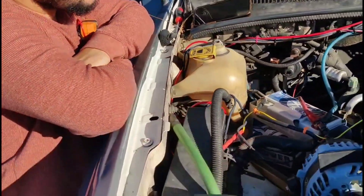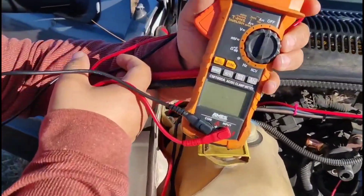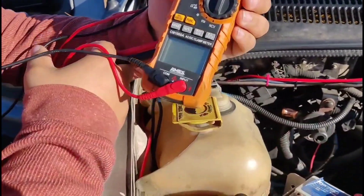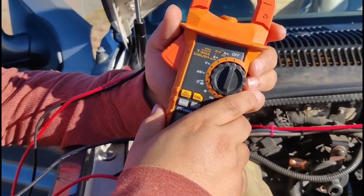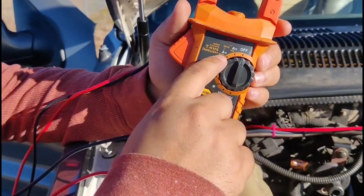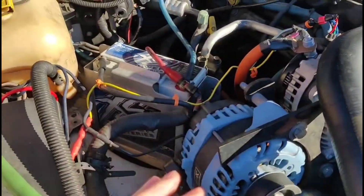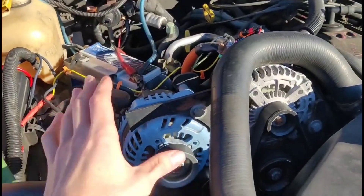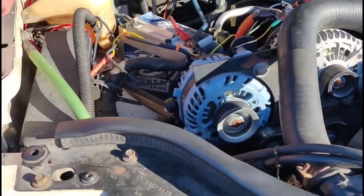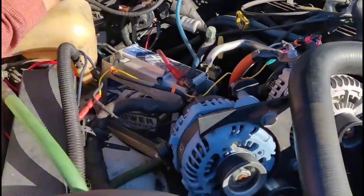To recap the process: you need a clamp meter from Harbor Freight. You've got two input ranges — 600 amps and 1000 amps. If you expect to be under 600, use that setting; otherwise leave it at 1000. Set it up, clamp it around the positive wire on the alternator, play some music to put a load on the system, and see what the alternators are putting out. Make sure you clamp all the way around the wire for a good fit and it'll tell you your output.